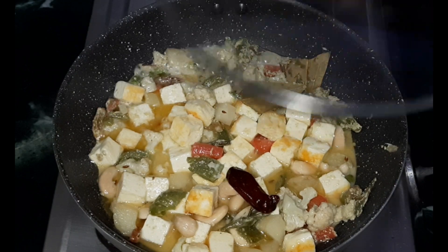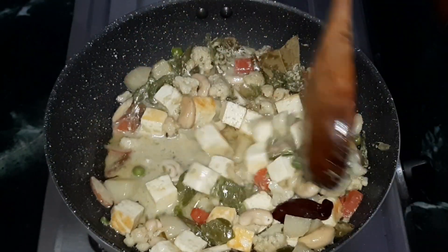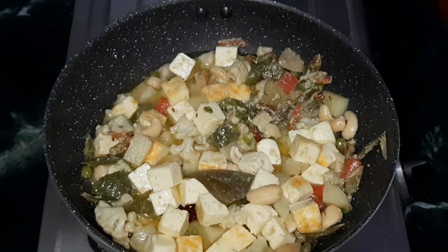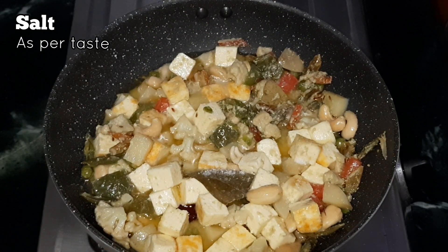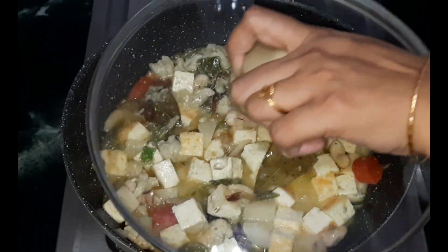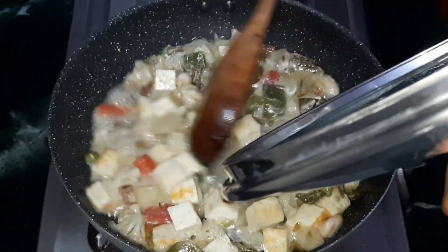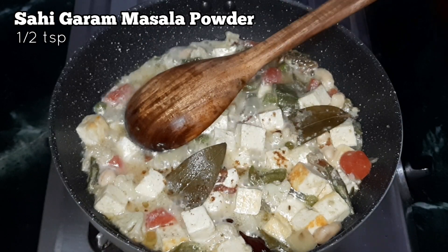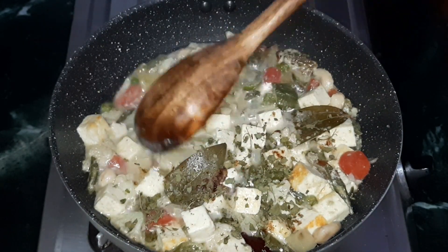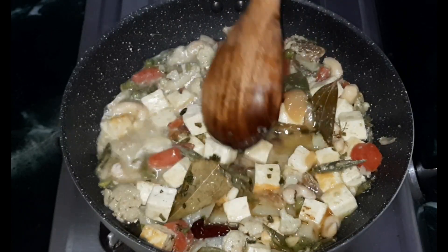Cover with a lid and cook for two more minutes in low flame. After two minutes, open the lid and stir well. Check the taste and add salt if required. Cover and let it boil for two more minutes in medium flame. Once the gravy has started boiling and thickened, add half teaspoon of shahi garam masala powder, one teaspoon of kasori methi, and one teaspoon of ghee. Mix everything well and make sure it is all well combined.